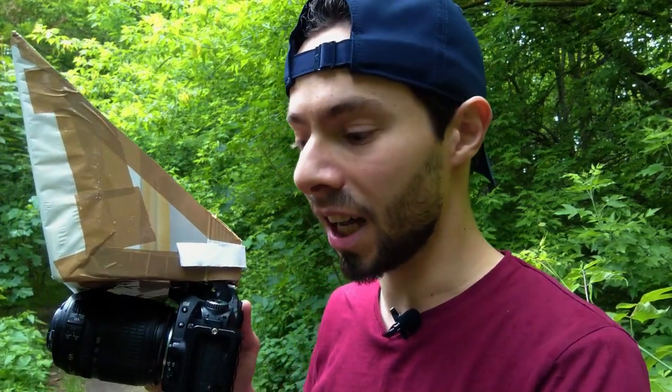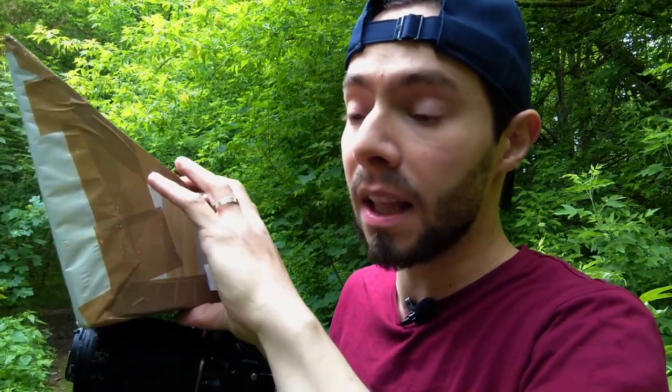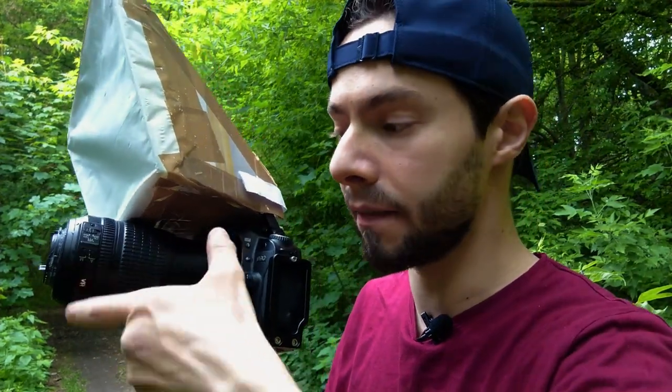That's why it's very hard to find the insect through the camera. For example, I find an insect with my eyes, but when I put the camera and try to find the insect again, it's very hard. So what I do is zoom all the way in — but because the lens is reversed, that means I'm actually zooming out.